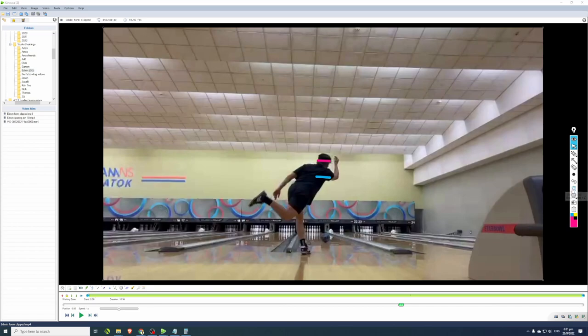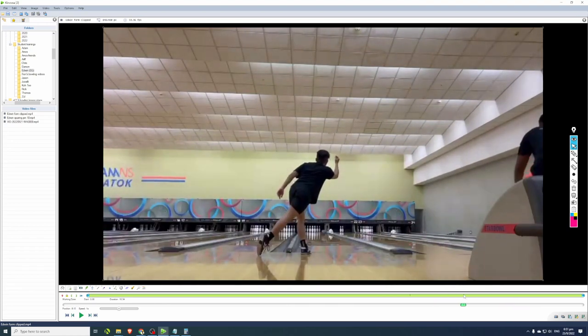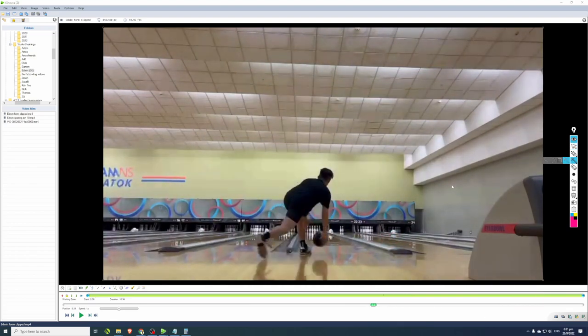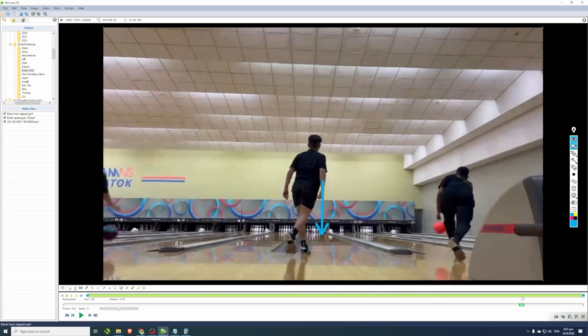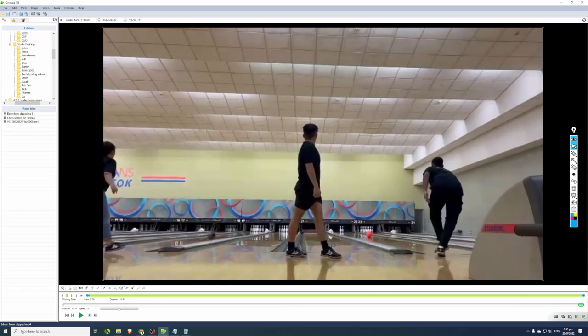The drastic eye-level change between releasing the ball and just after release affects his consistency in looking at his target. On the positive side, his overall balance is really good. He keeps his eyes on his target — looking at the foul line or at his break point — and his head doesn't move after popping up, which is good practice to keep.